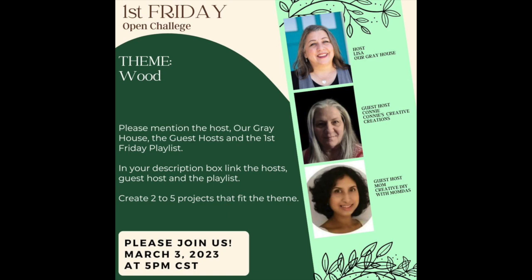Today's video is the First Friday Open Challenge, and this month's challenge theme was wood. There is going to be a link to these ladies' channels in the description box below, also a link to the playlist. Our host is Lisa from Our Gray House, our guest host is Connie from Connie's Creative Creations, and the other guest host is Mom — Creative DIYs with Mama Dais. Go check out those ladies because they're doing some awesome crafts.